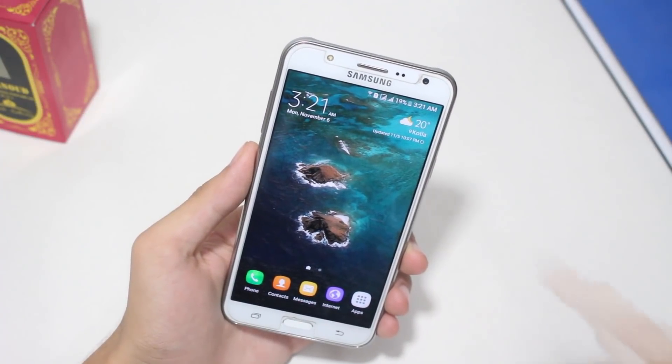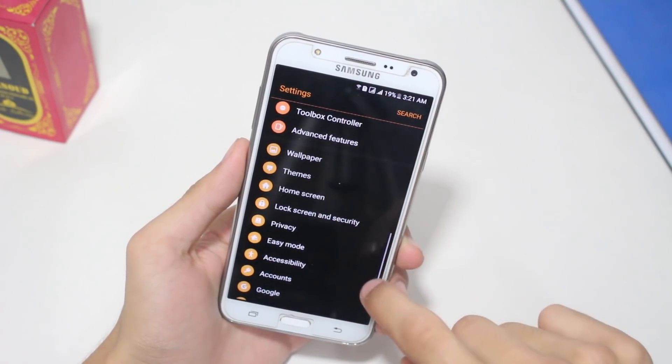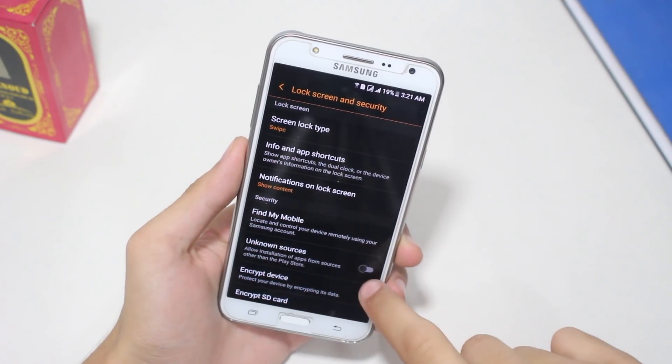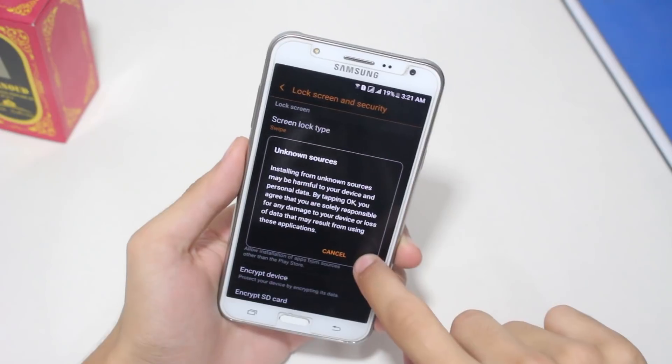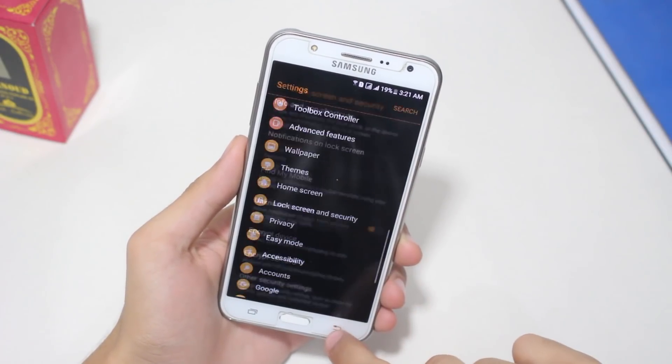Once you're done downloading the file, go into Settings and scroll down to Lock Screen and Security. Once you find that, go ahead and click on it. Here you have to check mark Unknown Sources, and after that click OK. Now you've enabled Unknown Sources.